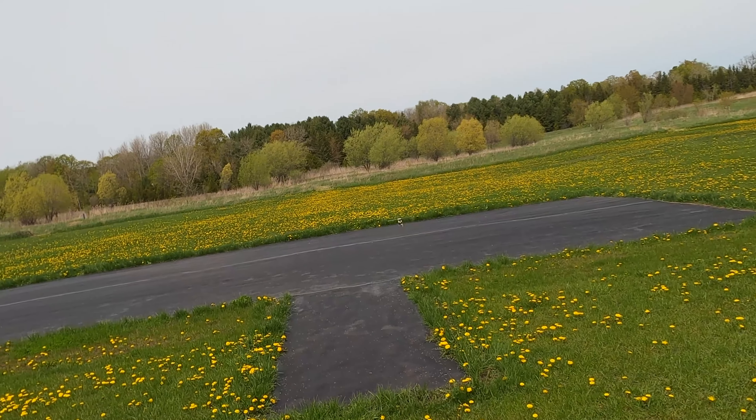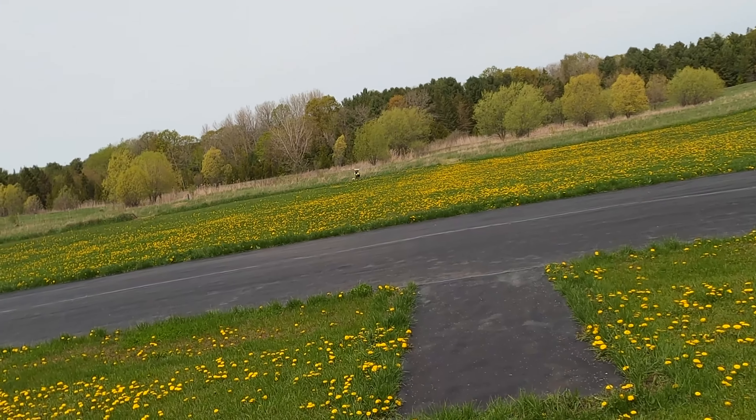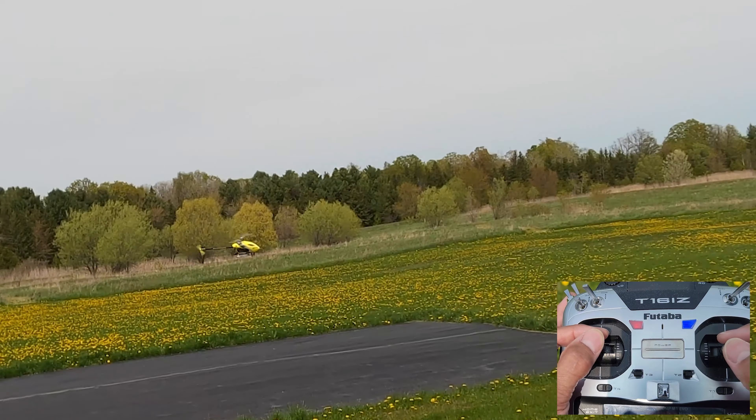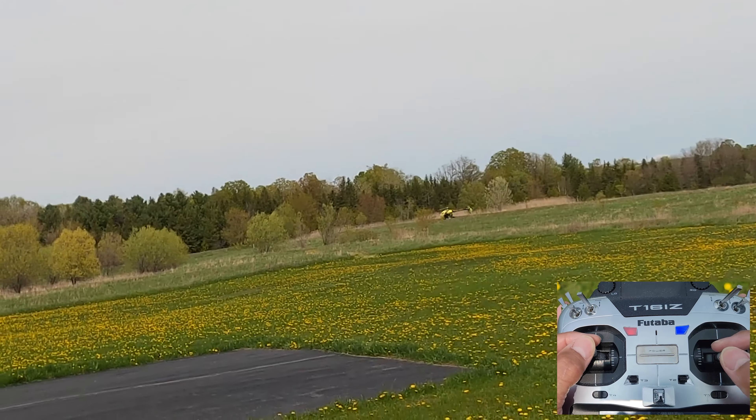I got the bigger birds out today but I figured I'd start off with the little guy since that's what I've been flying most often.